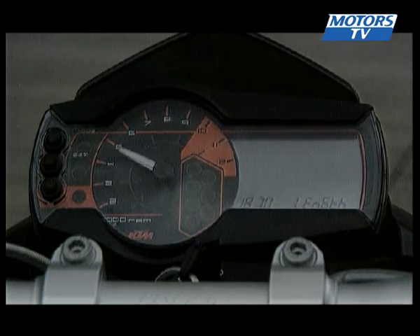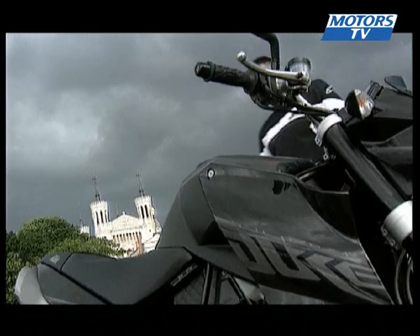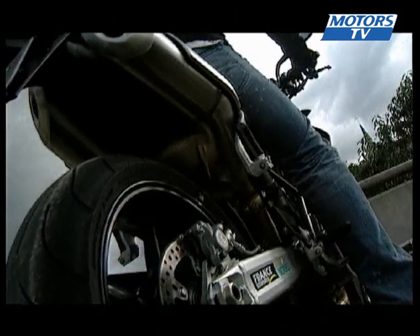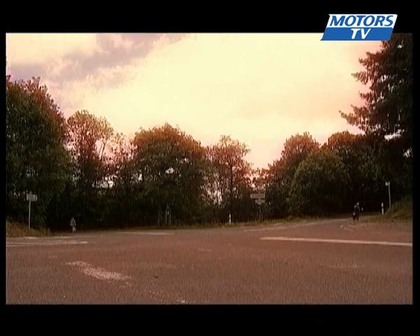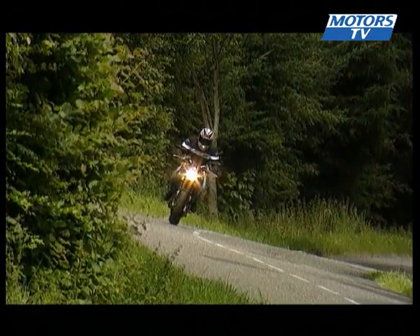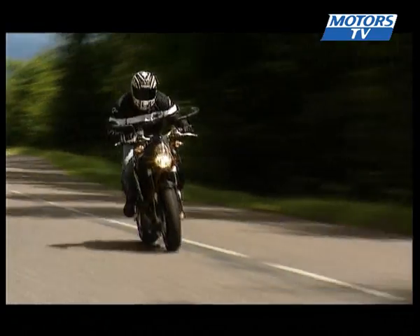The dash is like on KTM's larger bikes — fully featured and readable — but there is no control on the handlebar and no fuel gauge. Once on board the Super Duke you realise what makes this bike different. Chest towards the front, feet slightly to the rear, the riding position is sporty but still comfortable over longer distances.